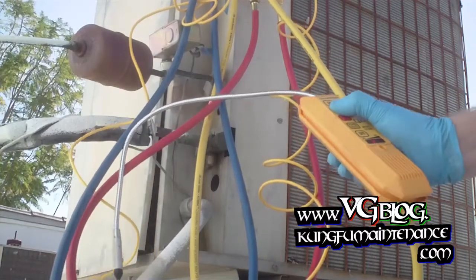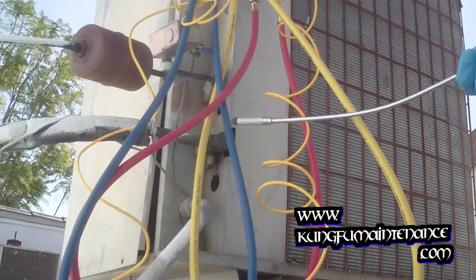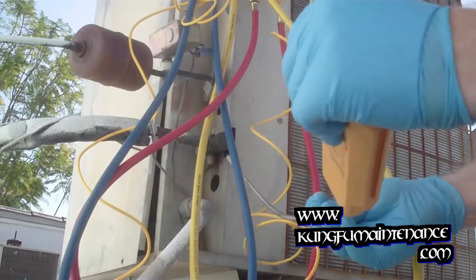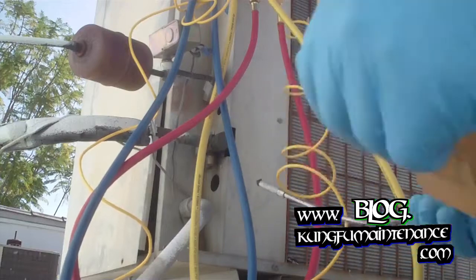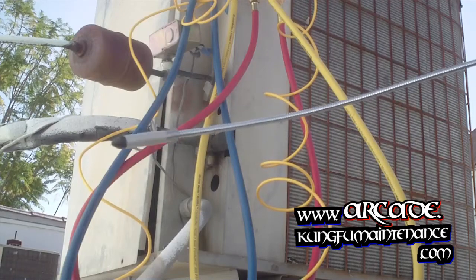Setting my sensitivity up pretty high. I don't think we're going to find a leak right here, but you can see the oil marks there. Going to lower the sensitivity down.